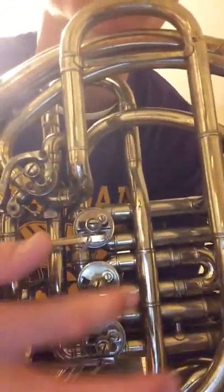On my horn, you can see here that it has no strings, so it really can't break. But you see my valves here have strings around them, so strings will need to be replaced.